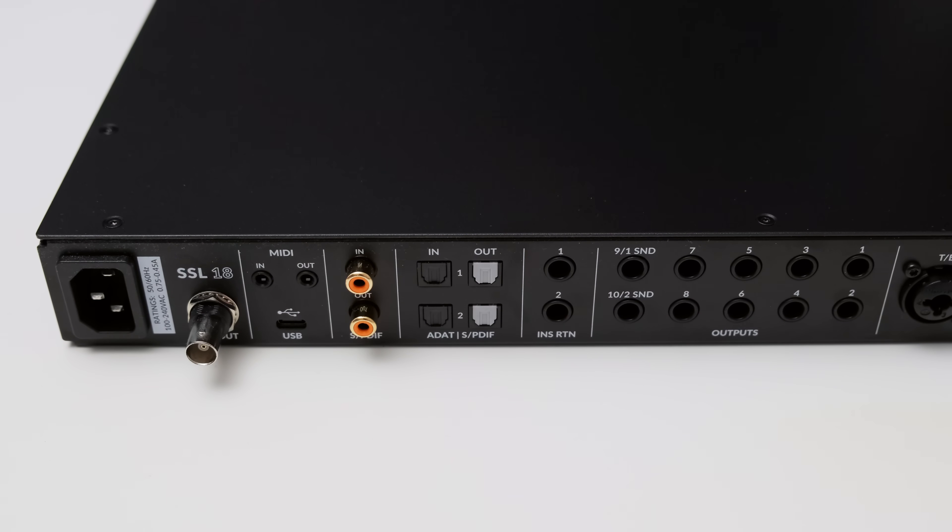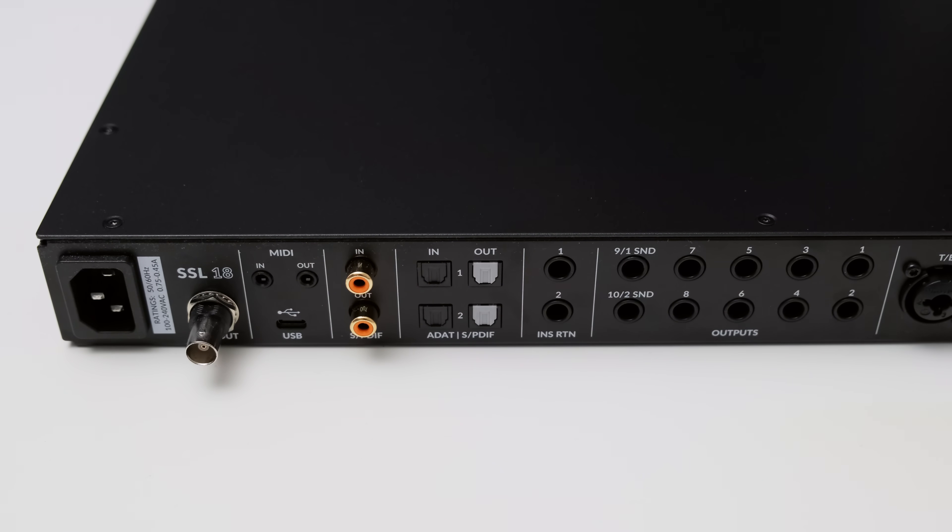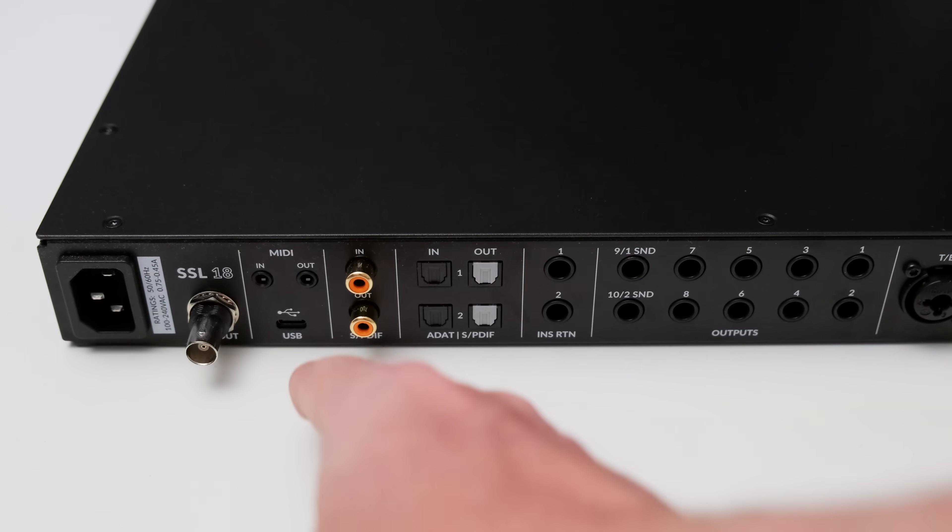Then you get two optical inputs and outputs, which can be used with S/PDIF or ADAT. With ADAT you can extend the SSL18 by up to 16 inputs and 16 outputs at a sample rate of 48 kHz — with higher sample rates this number drops, which is a limitation of ADAT and similar to other interfaces. You also get two S/PDIF inputs via RCA connectors and a MIDI in and output. SSL has chosen a 3.5 mm connector here instead of the more popular DIN connector, so be aware you might need an adapter or breakout cable. You also get a USB-C connector, a word clock output to sync additional devices, and a power connector.